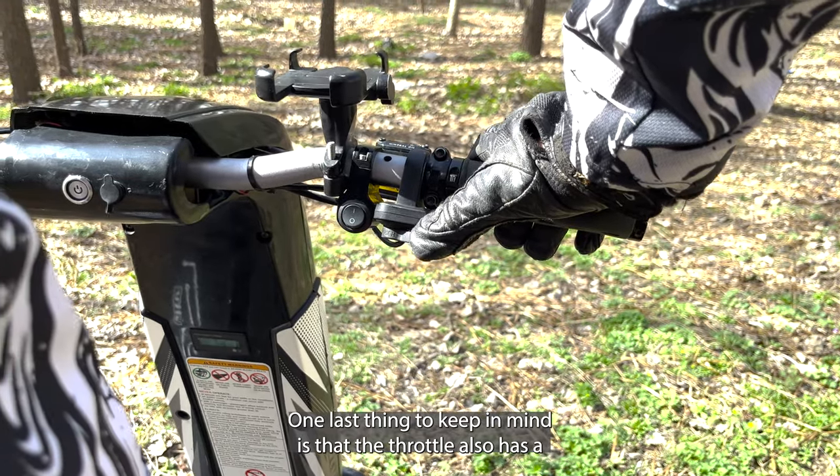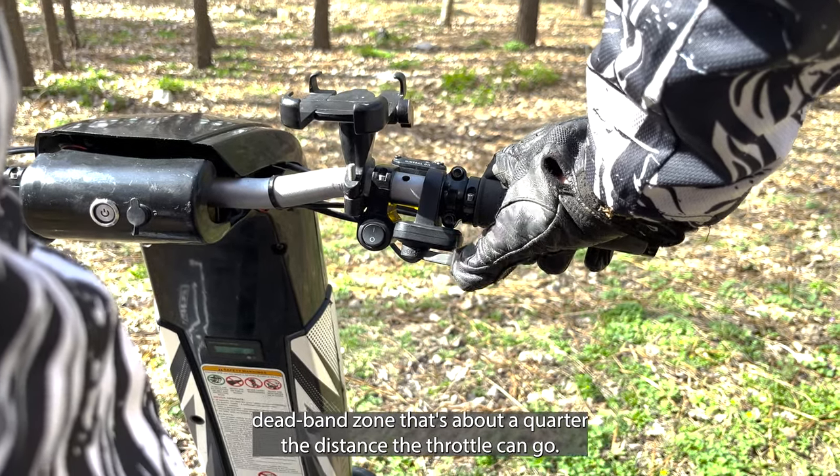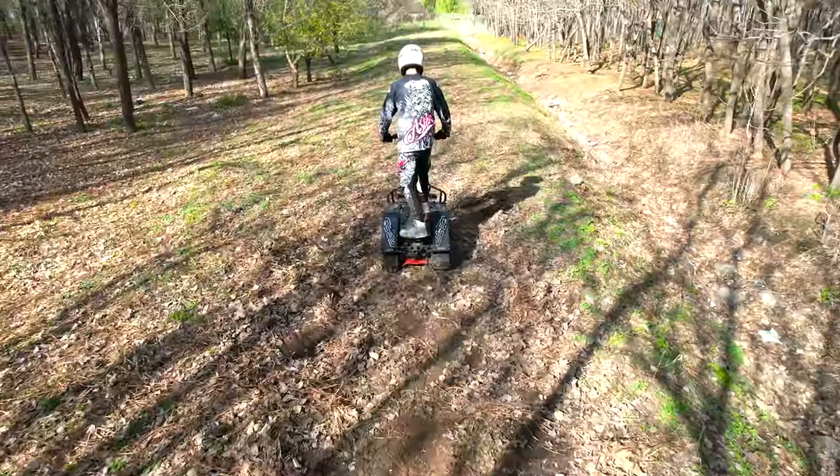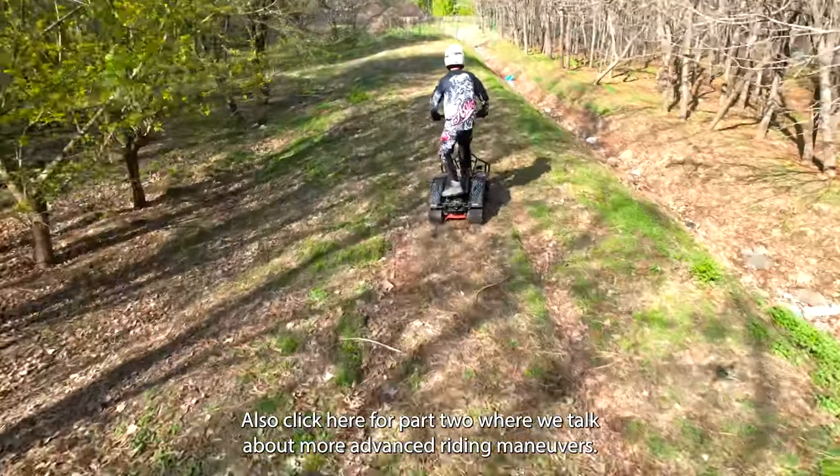One last thing to keep in mind is that the throttle also has a deadband zone that's about a quarter of the distance the throttle can go. Also, click here for part two where we talk about more advanced riding maneuvers. Stay tuned.